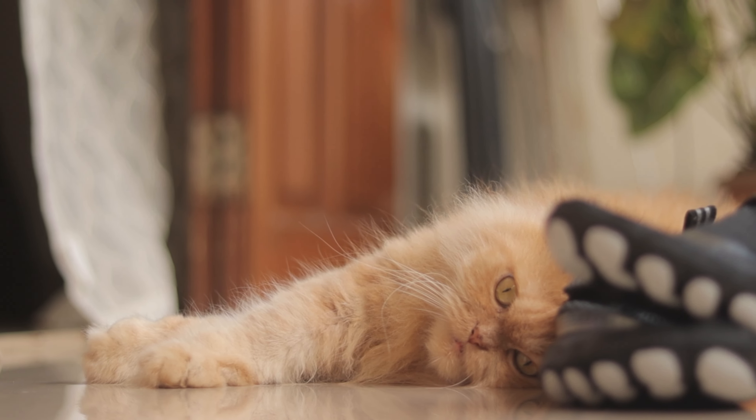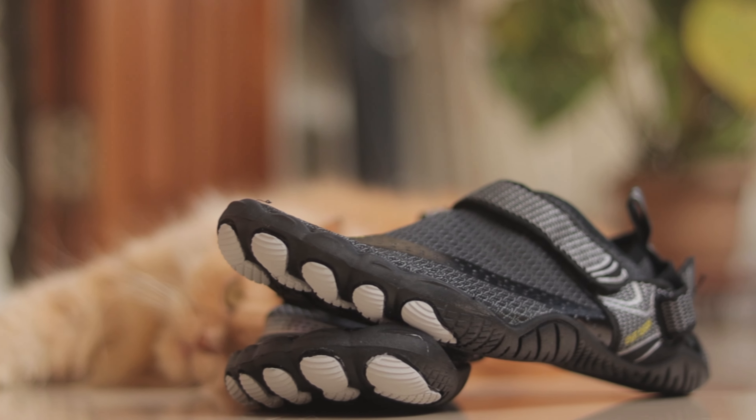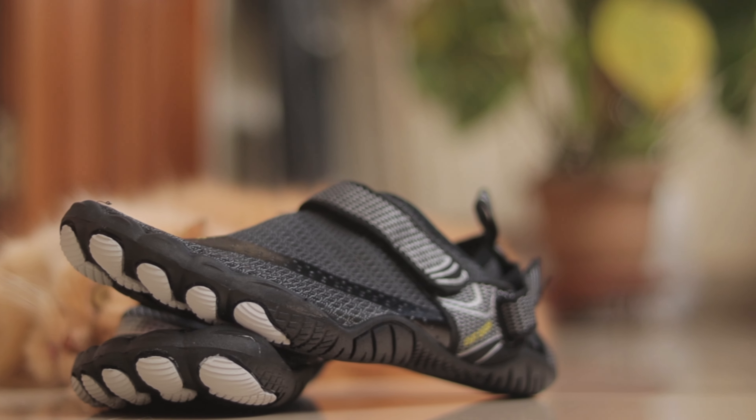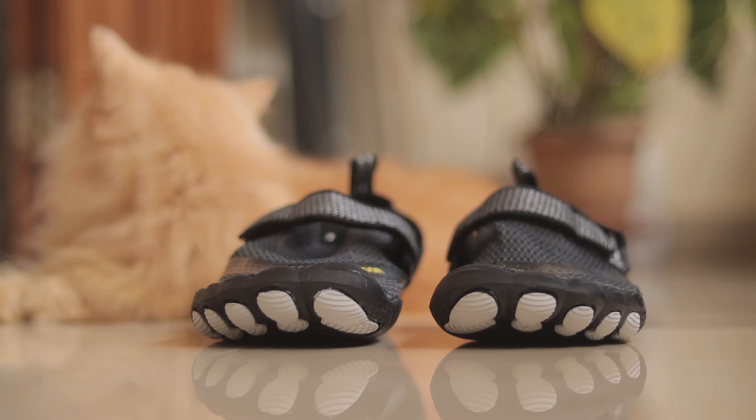These are the cheapest barefoot shoes in India — Anduin barefoot shoes costing just Rs 2500. They come in a nice minimalist package. Everything here is recycled, including the box. The top of the box comes with Anduin branding, and the front portrays the USP of the shoes.